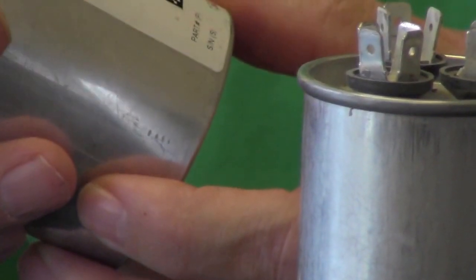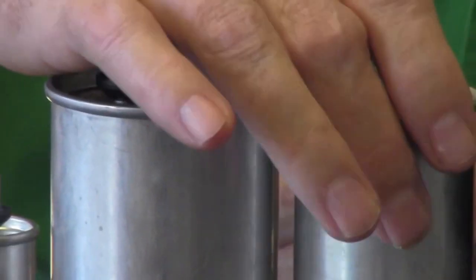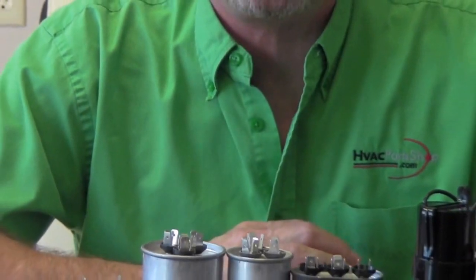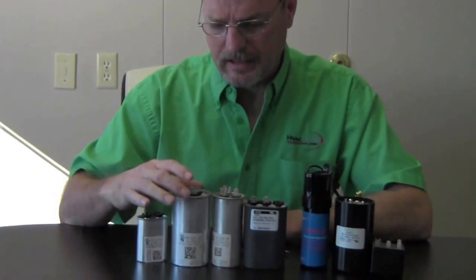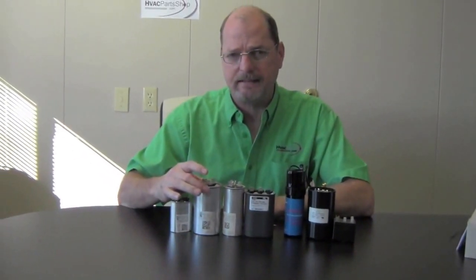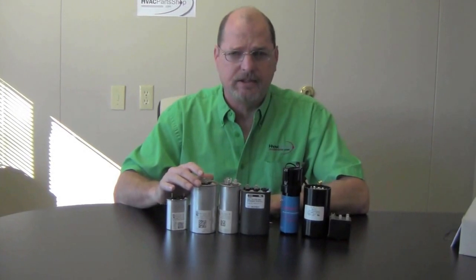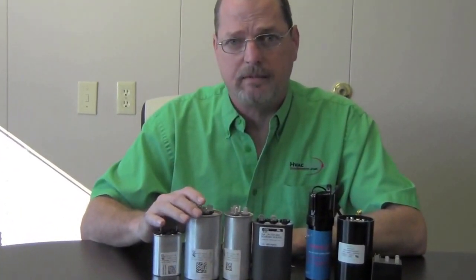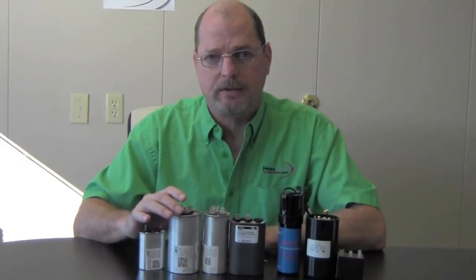This one is rated at 440 VAC. There are different voltage ratings — VAC stands for voltage AC. You've got your 40/5 microfarad, 40/10 microfarad — that's just what the capacitor is rated for in capacitance. For the VAC rating: if you have a 370 VAC capacitor, you can always move up to a 440 VAC. But if the one you're replacing is a 440, you cannot move down to a 370.